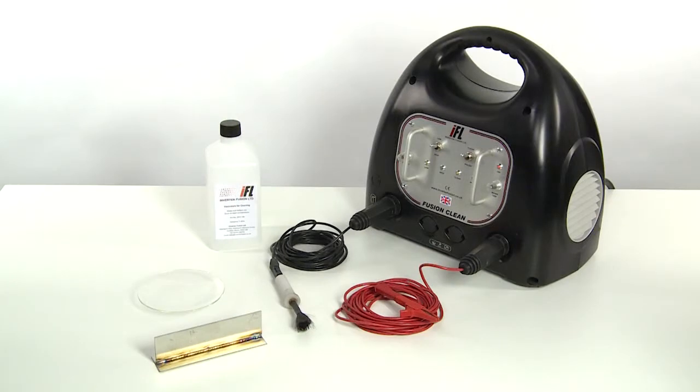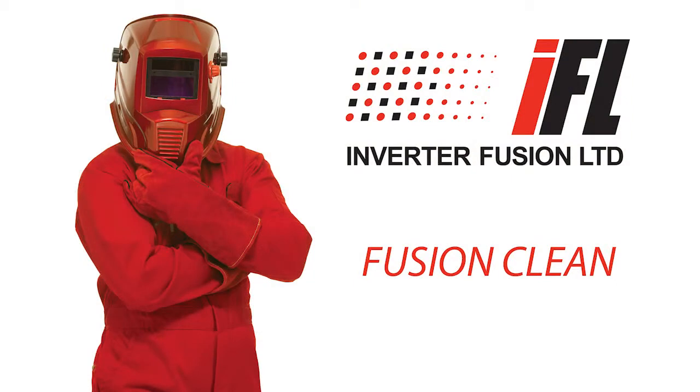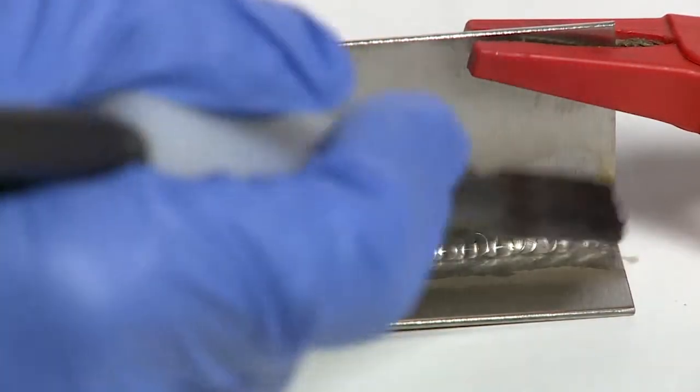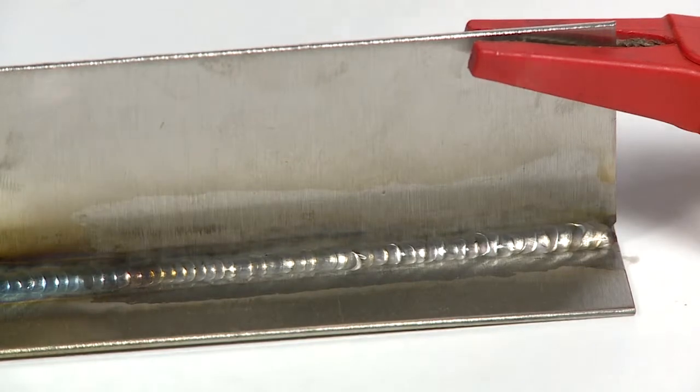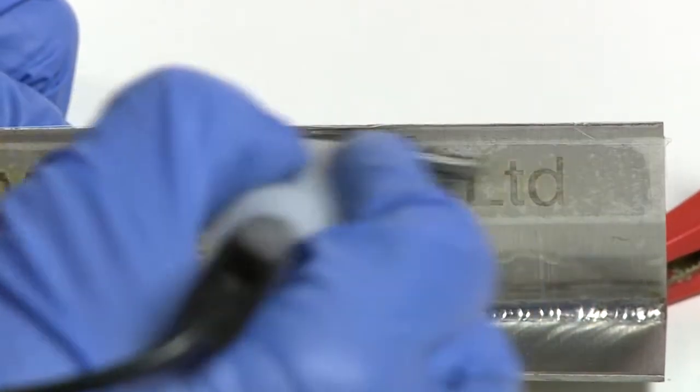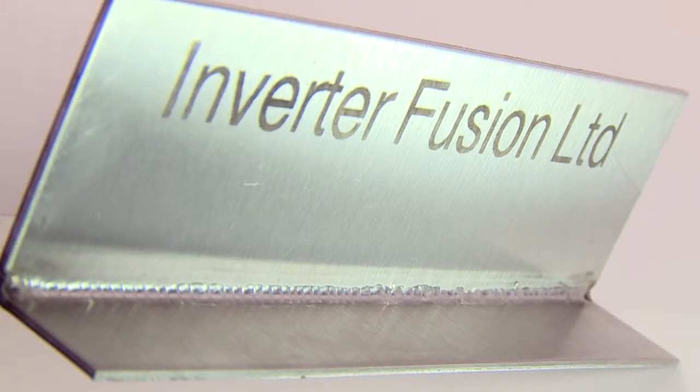We have recently developed an electrolytic stainless steel weld cleaning, polishing, embossing and marking machine. In this video our resident welding expert, the TIG, demonstrates how quickly and easily this machine removes weld discoloration from stainless steel and embosses logos or part numbers. Fusion Clean also works effectively on a variety of other metals including aluminium, copper and brass.